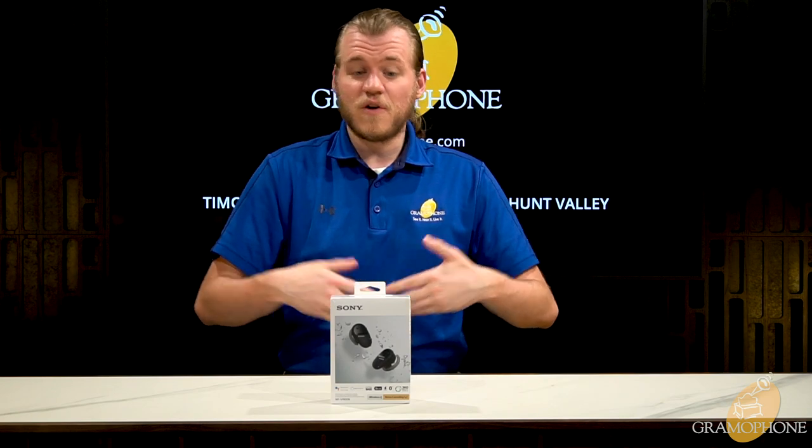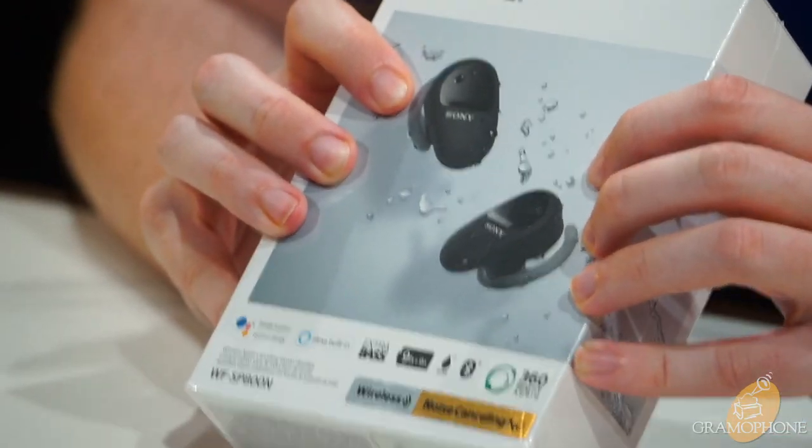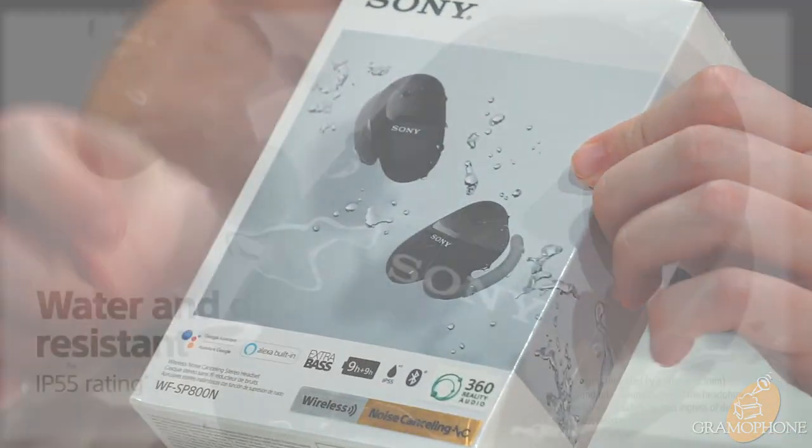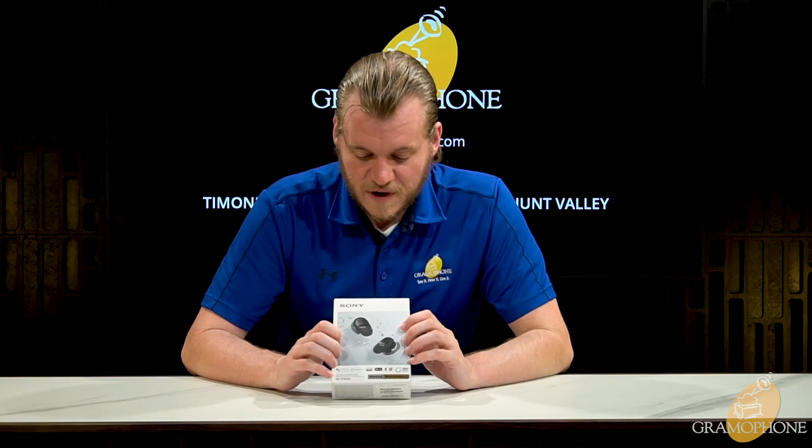Before we get into the unboxing, let's take a look at the box. On the front we can see a graphic of the earbuds themselves with water effects around them, denoting that these are made to work around water as they are IP55 rated, making them very sweat proof.